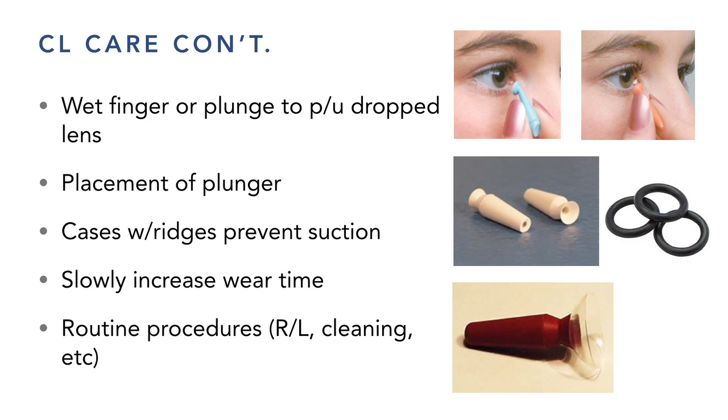I'm actually encouraging all my patients now to learn to insert and remove scleral lenses without plungers, because if you don't have your plunger with you it becomes an emergency. For removal without a plunger, you push down on the lower lid while stabilizing the upper lid. There are ways of doing it and I'd like to do a video demonstration next time.